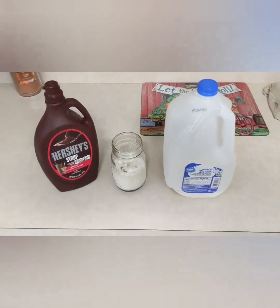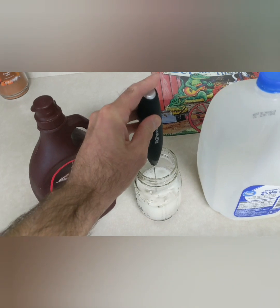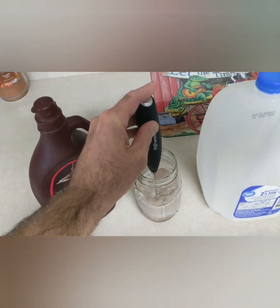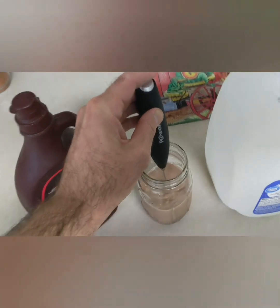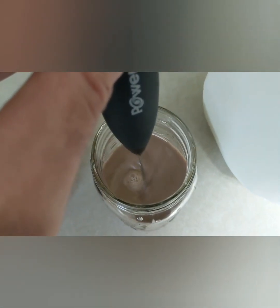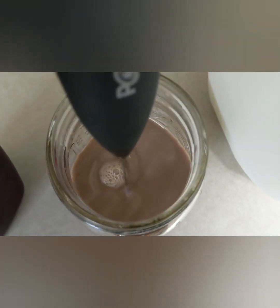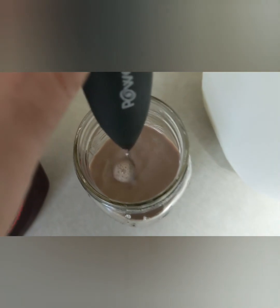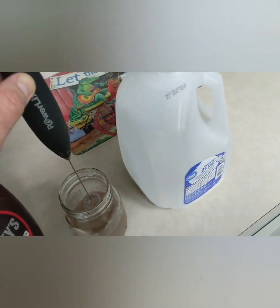I figured someone would want to see Hershey syrup mixed in with milk, so I did another quick video just to show that it can do that as well. My wife said it didn't mix great when she tried it, so that would be the only negative I have to say about it. But all in all, I think it's a pretty good product.